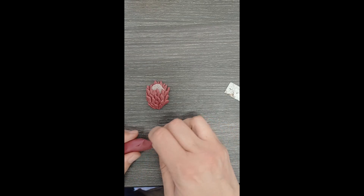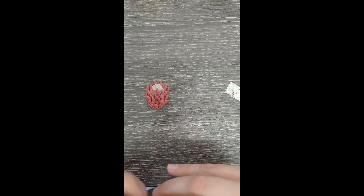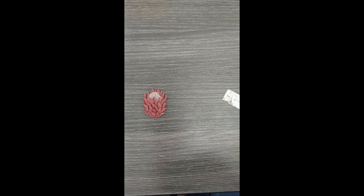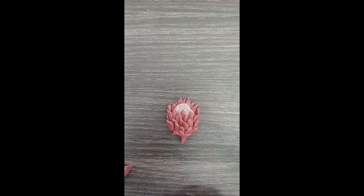Okay, now I pinch the bottom part of the petal, and there you have it — the petal. I hope you enjoyed it. Goodbye!